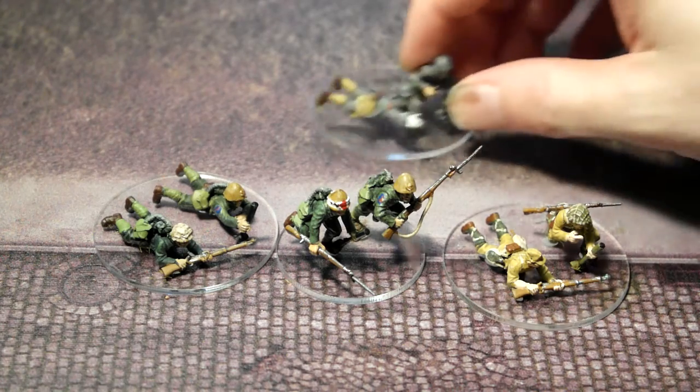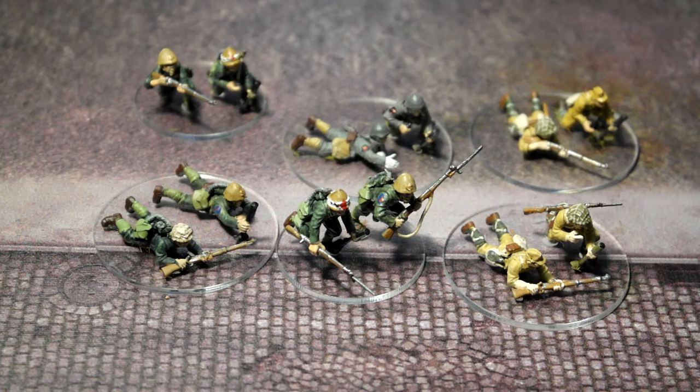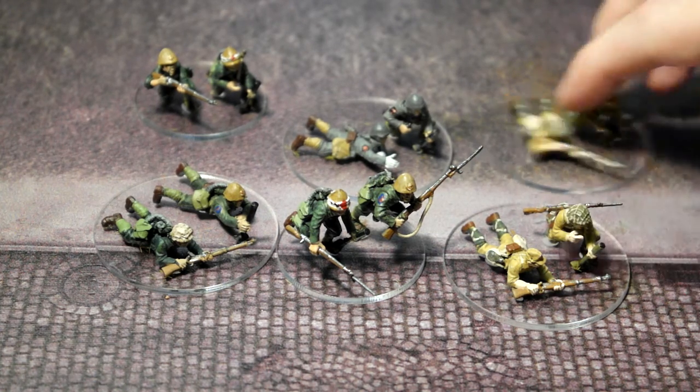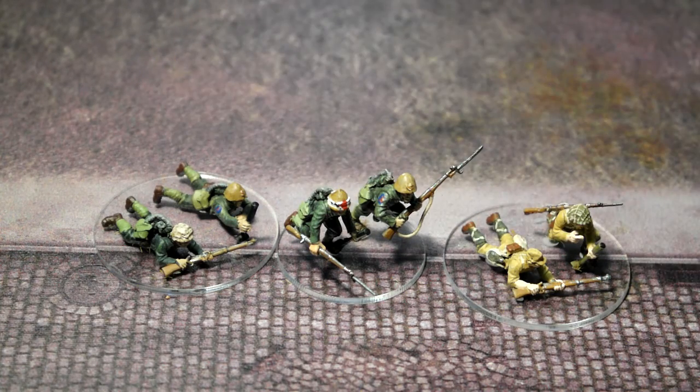Anyway, these are knee mortars. We've got quite a few little knee mortars for our Japanese army, primarily because we have Japanese infantry, Japanese naval assault troops, and Japanese paratroopers. So we have two mortars for one specific type of unit.